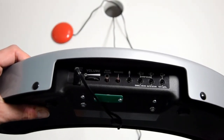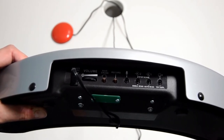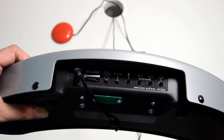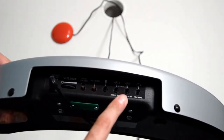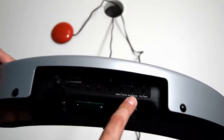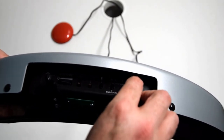The first thing we need to do to set up a single switch is to plug a switch into switch number one, which is this one here. It has the number one above it and auto scan underneath it, so you'll know that's the right one. It's as simple as plugging it in.